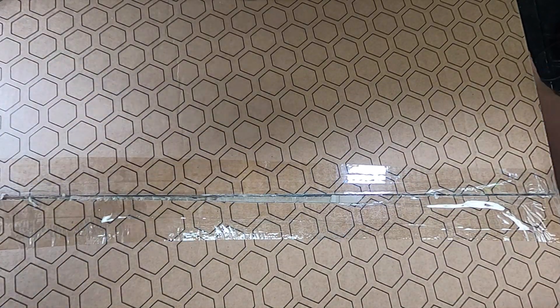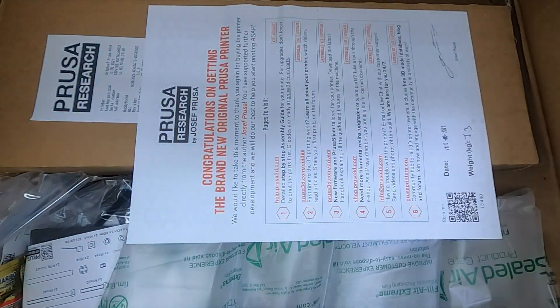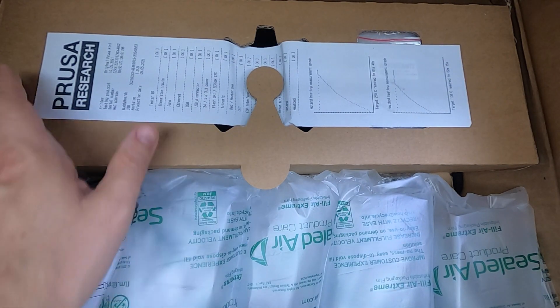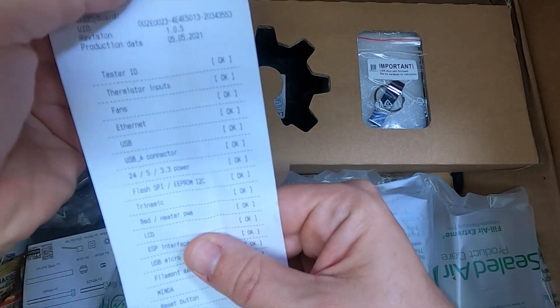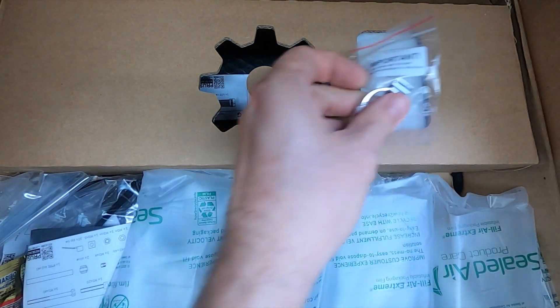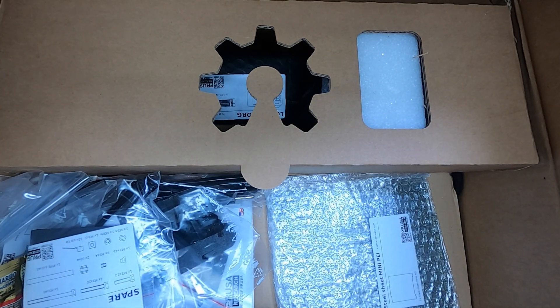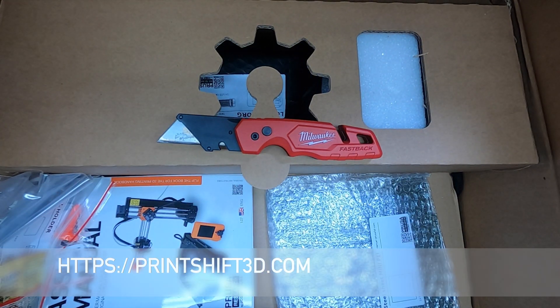That way you don't have to worry about any bugs coming from Print Shift or the Mini — you know that the Mini is up, running, and working. I'm just going to breeze through the install making comments but not necessarily telling you how to do it. For that you have Prusa's instructions, which are incredibly great. Mostly I just want to show off the build from start to finish. You can also check out the instructions for this on printshift3d.com.